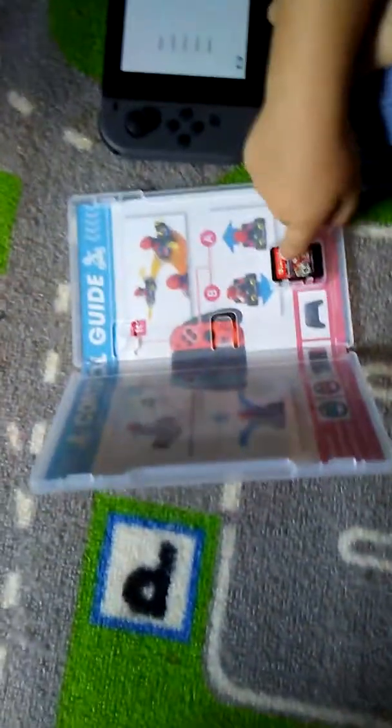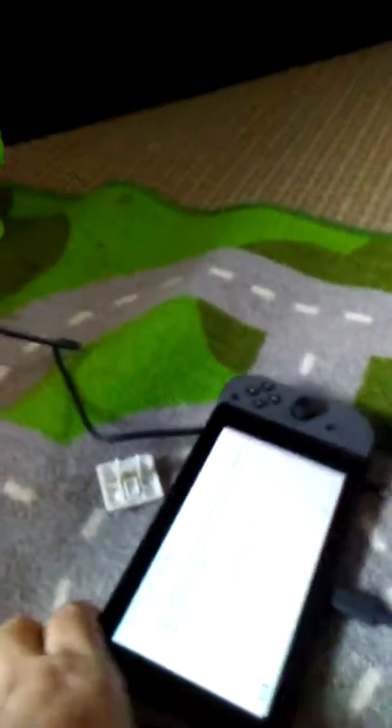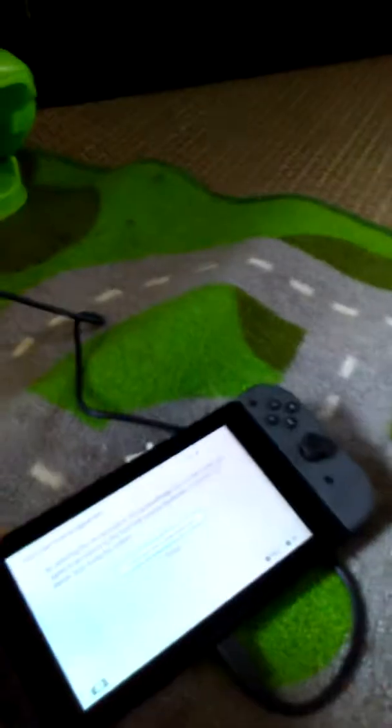Here we go. Here's your game. Look how small it is. English. I'm doing the setup now. On the Americas? Yeah. Now what do I do? Let's see what it says.